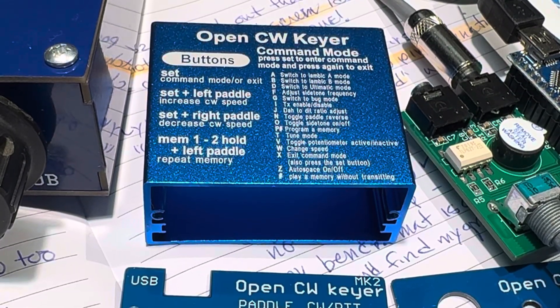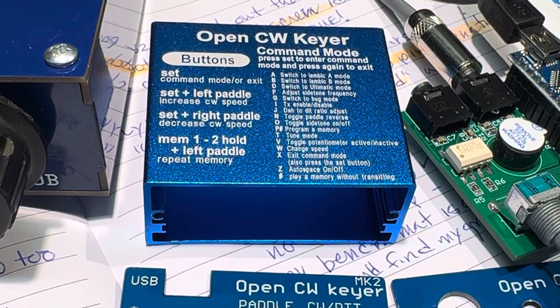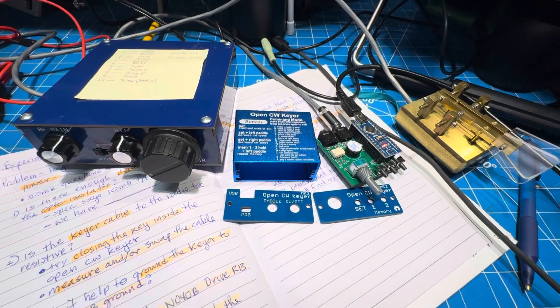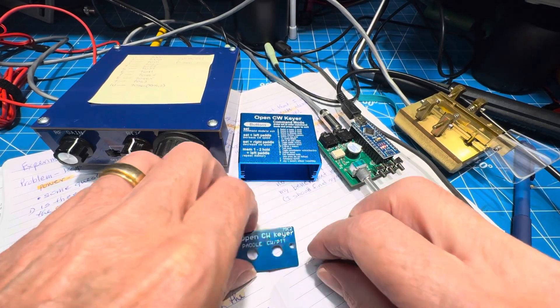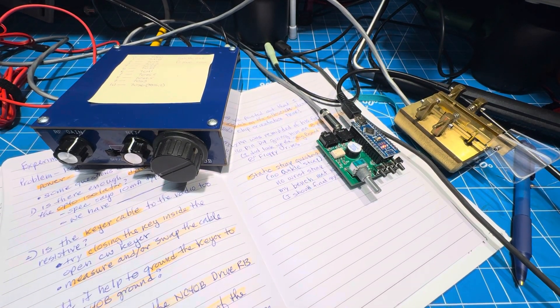Thanks to all for the suggestions on the open CW keyer that we're having issues with. The issue of the day is that we can't key the NorCal 40B to full power level because something in the open CW keyer is higher resistance than a nice pair of contacts on a straight key.